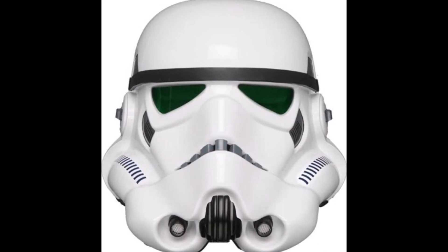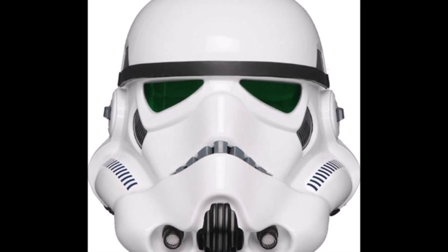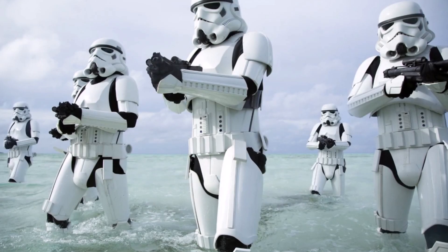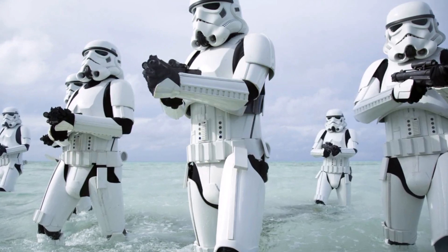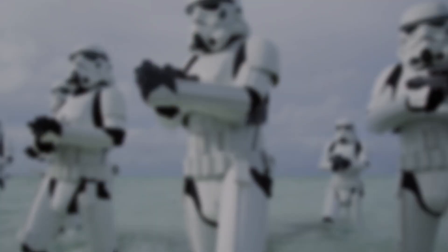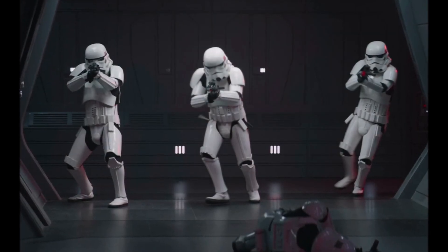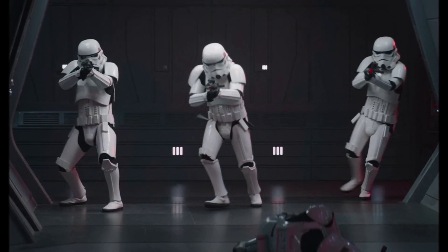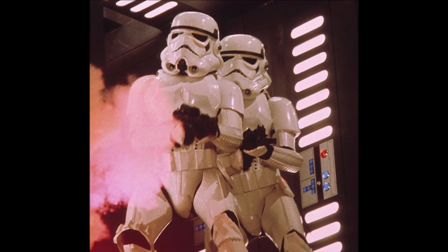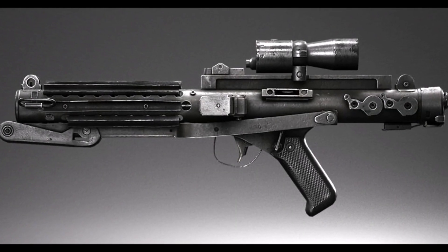The helmet's visual processor assisted the wearer in seeing in darkness, glare, and smoke, though it limited the wearer's field of vision. When firing a blaster, the helmet's visor polarized against the glare. Stormtrooper armor was capable of protecting its wearer in extreme environments including deserts, forests, icy wastelands, and limited exposure to the vacuum of space. The armor's torso plating featured environmental controls on its midsection, and its blackbody glove was vacuum sealed and made of a smart material that could adjust to the wearer's body heat and external temperature. Utility belts were equipped with a compact toolkit, power packs, energy rations, and a holster for an E-11 medium blaster rifle.